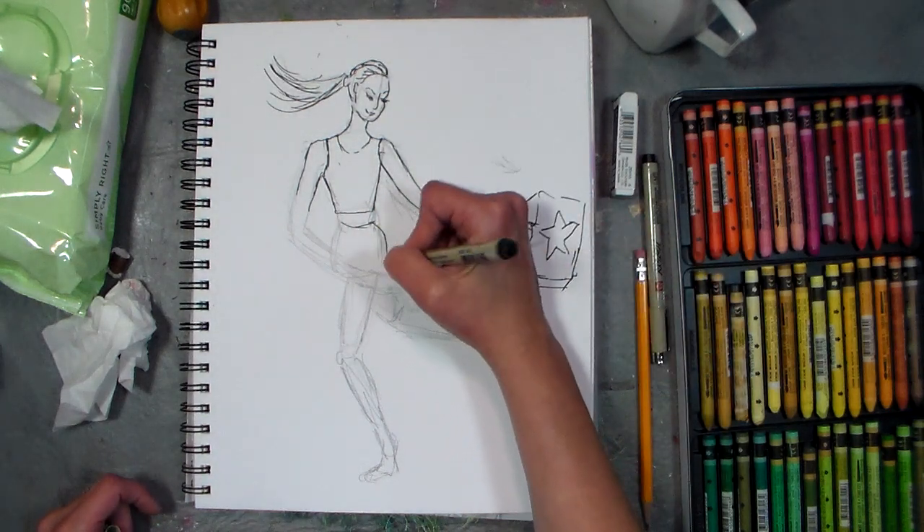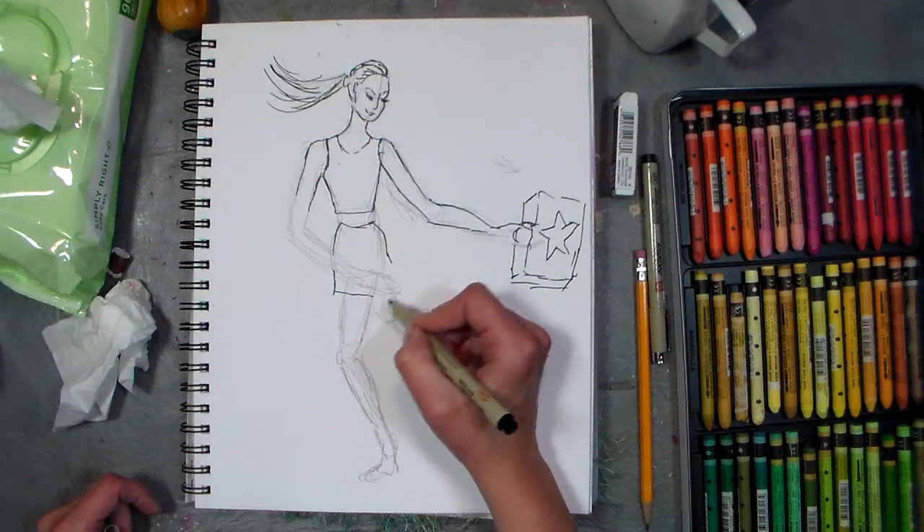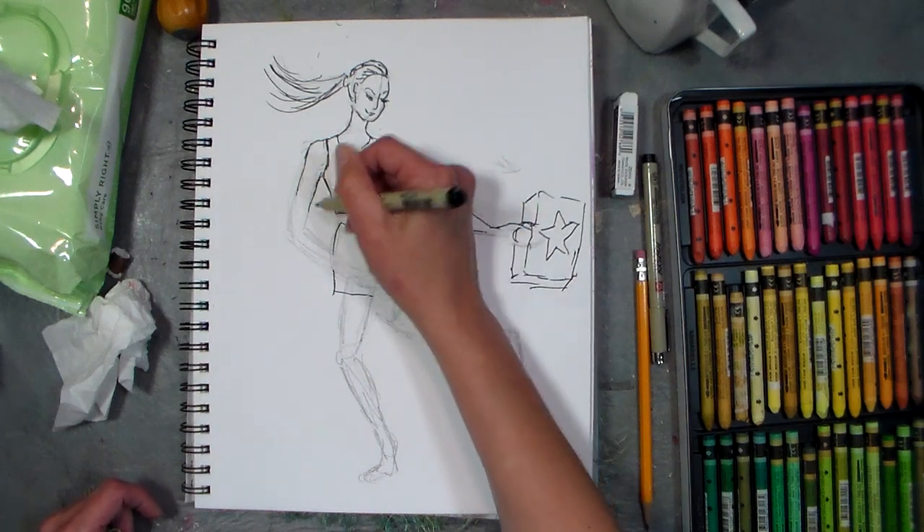Maybe some running shorts — she's serious. Running shorts — you can tell I don't run, because I can't draw running shorts. What do those look like anyway?